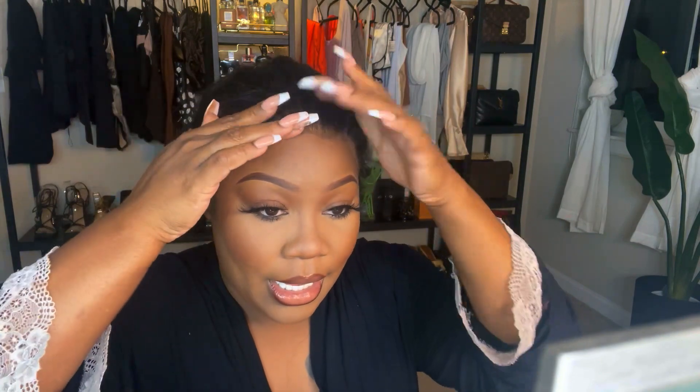Hey guys, welcome back to my channel. So tonight is going to be a hair review. I'm recording at night — I'm going to brunch tomorrow with my friend and I had to wash and reinstall this wig. This wig is by Reshine and it is a curly wig, a 13 by 4. I've worn it about two times already, and I can honestly say the lace is a little bit thicker than I like.